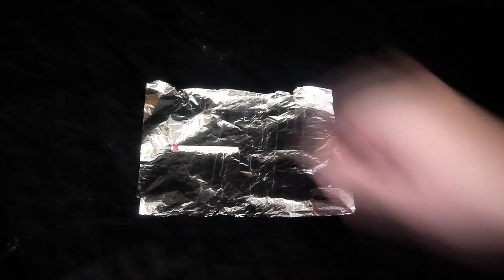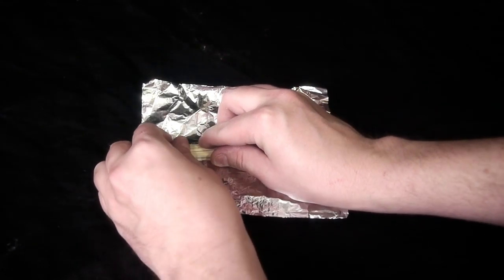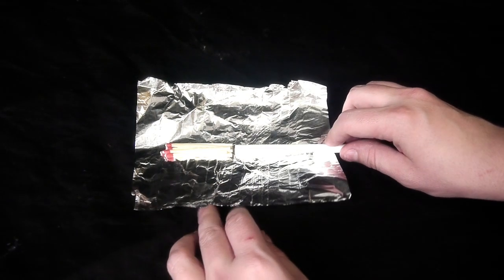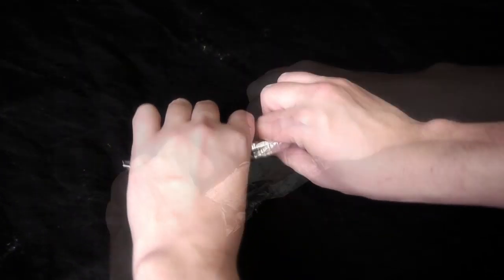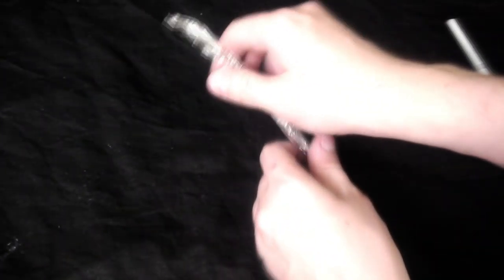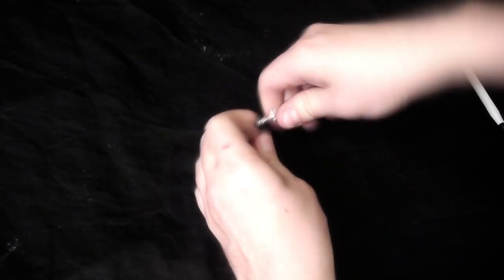Then grab some tinfoil. You're also going to need some matchsticks — place them all in there together. I'm using six here, which is a good amount of smoke. We're going to create a small tube, and then put the smoke that emits into one of the glasses. Take your tinfoil, stick a pen in the back, and roll everything up nice and tight. You'll also need to close off the top, so tie it off because you don't want smoke coming out both ends. Make sure you get that really tight.